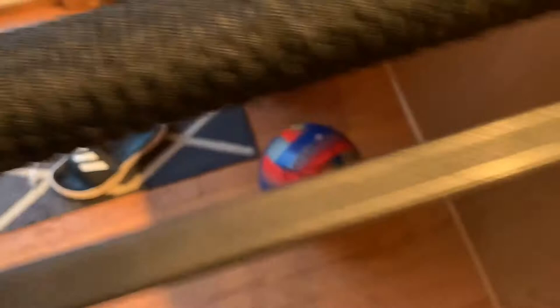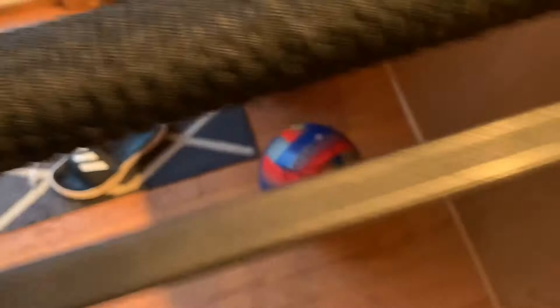Alright guys, this is the sword — it looks super, super good. I think I'm going to end the video here and then the next video will be on the handguard piece. Thank you guys for watching.